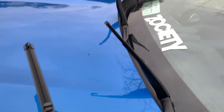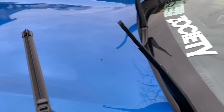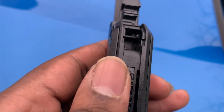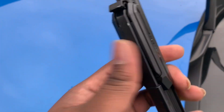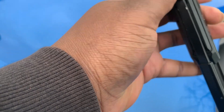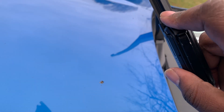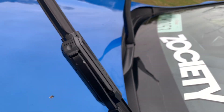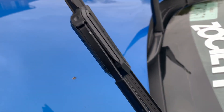As it says in the directions, you're supposed to take this part of the hook and push it right through here. It's really not too hard. Once it's in, it says just click it back — like this — and boom, that's how it is. Then you repeat the same process on the other side.